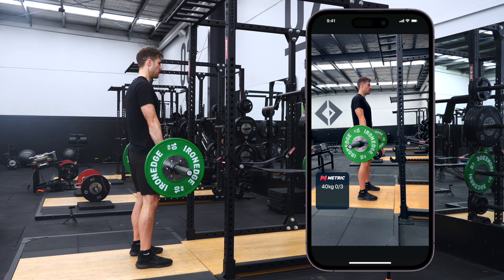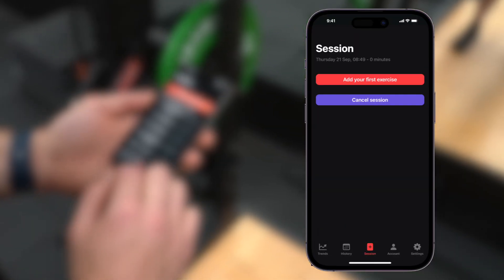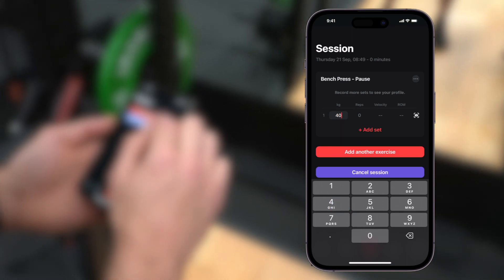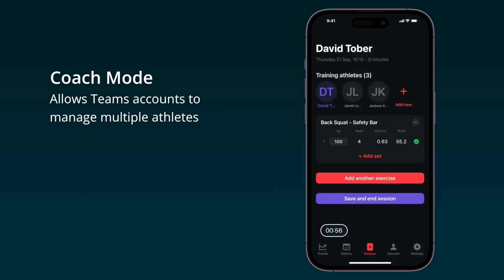Let's go through how to set up your device to accurately track barbell velocity using the Metric app. Open the app and start a new workout, either blank or from a template. Add a set and enter your weight. For coaches, enable coach mode in the account menu and add your athlete to the session before recording.